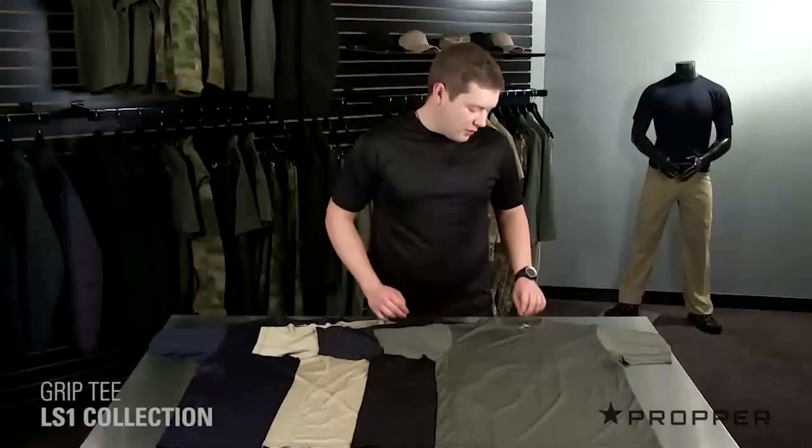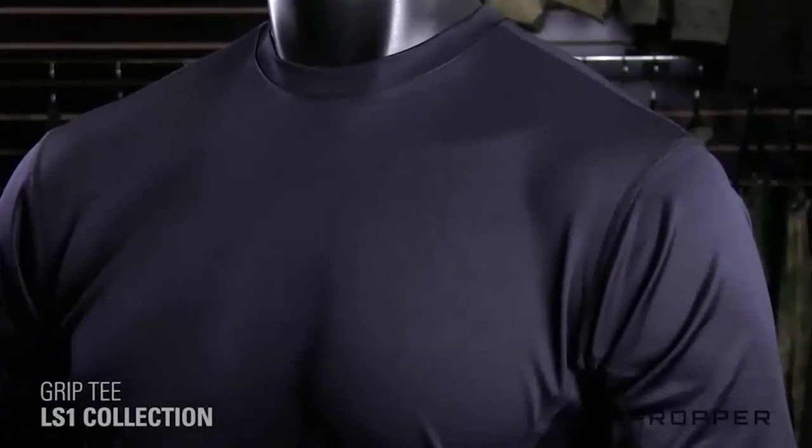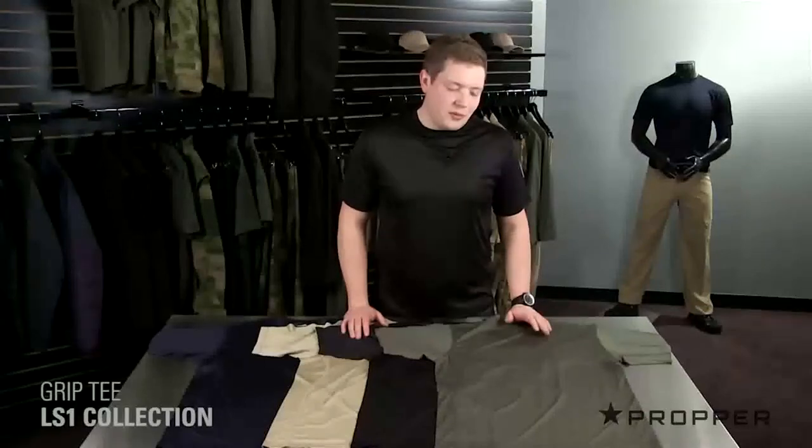You'll see that the seams on the Grip Tee lay flat against the body and we've left the tag out of the neck. Because you'll wear this either as a base layer or by itself, we really didn't want any rubbing or irritation caused by normal performance tees.